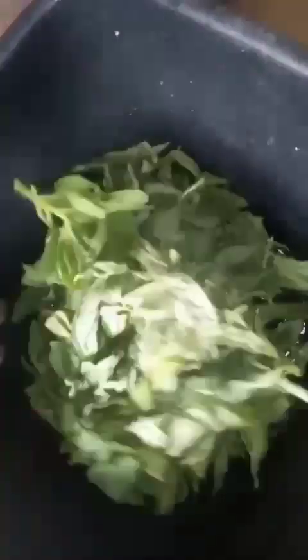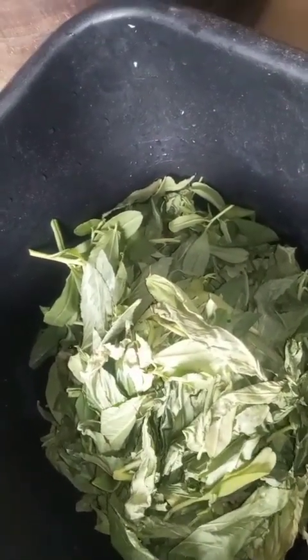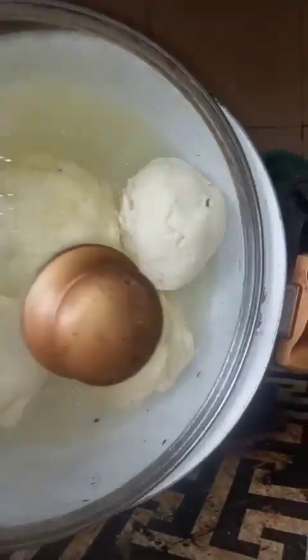I'm waiting for the fufu. I'm going to prepare our soup, which is vegetable — melon and water leaf. That's what I'm going to prepare today. As it is boiling, we're going to add the second part of the fufu and combine it very well, then allow it to boil.